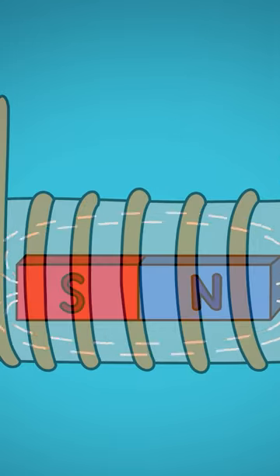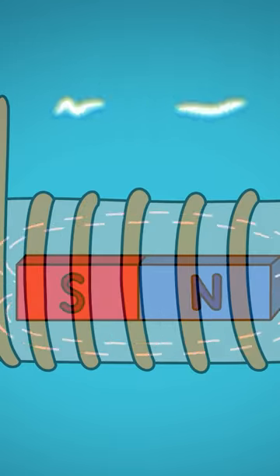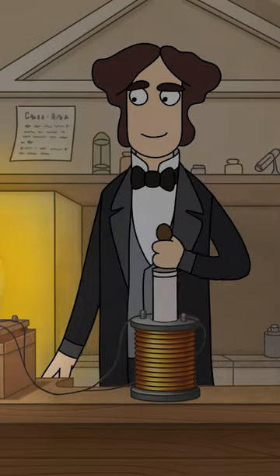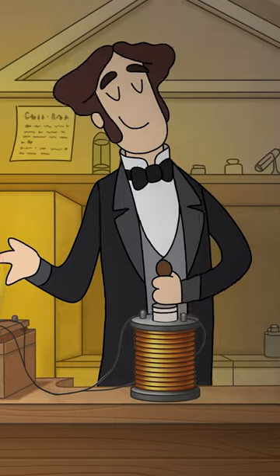We insert the magnet in a coil wound with copper, we move the magnet inside, and in each coil of copper, a voltage of .01 volts is generated. But due to the large number of turns, everything is working just fine.